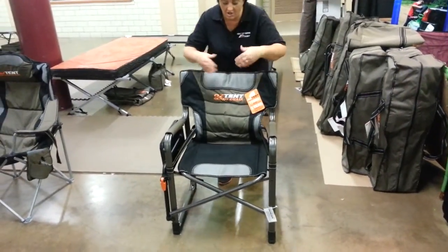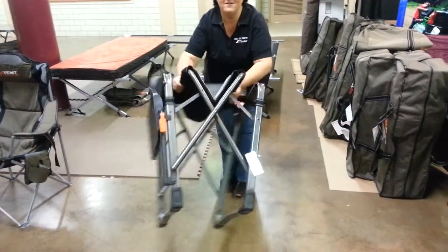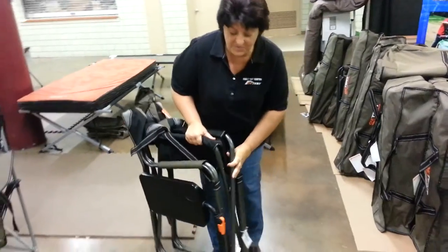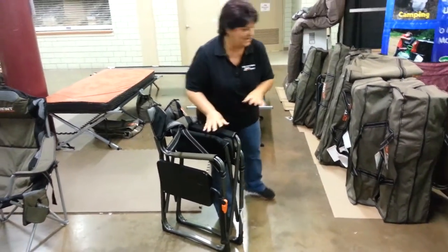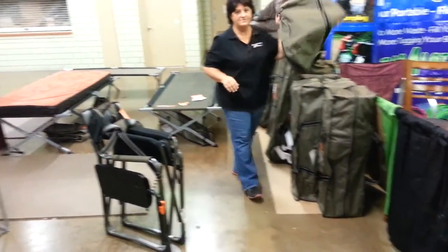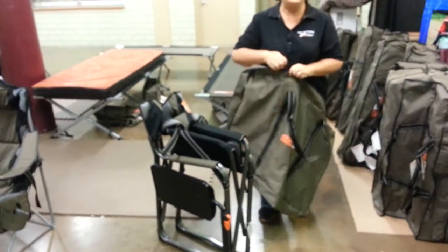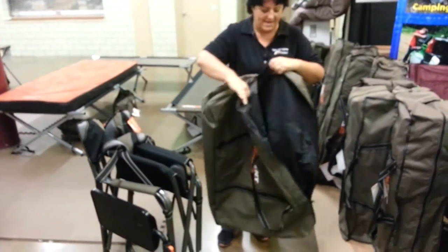I'm going to show you how to pack this away — you just lift it up from the center and you're all set. It comes with a great bag. Most chairs in this style don't even come with a bag, but ours comes with an amazing bag.